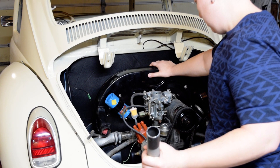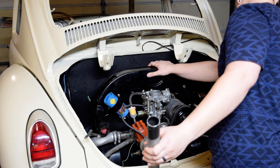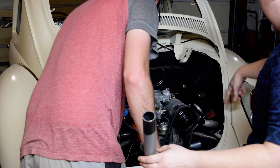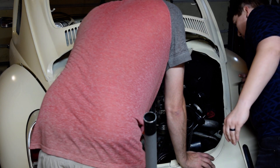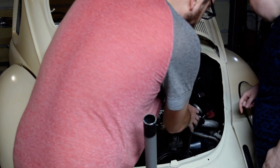How are things looking over there? I think it's okay. I don't know what that was. What was that noise? Probably a piece of it. What did it do? I watched the video.